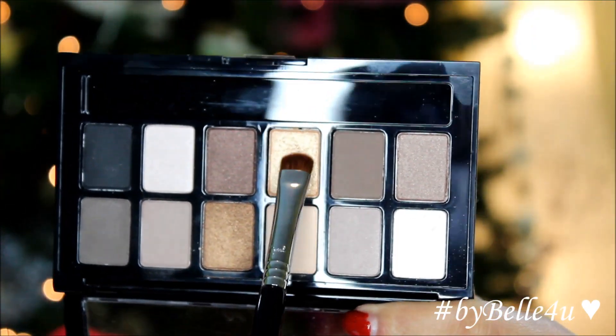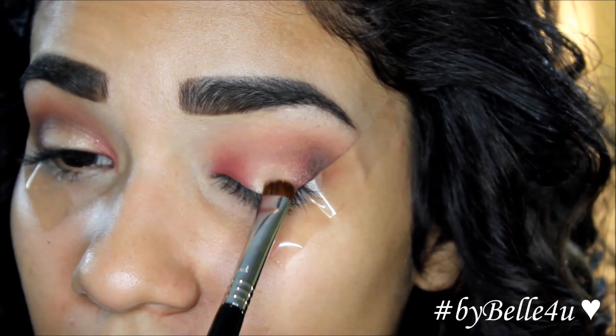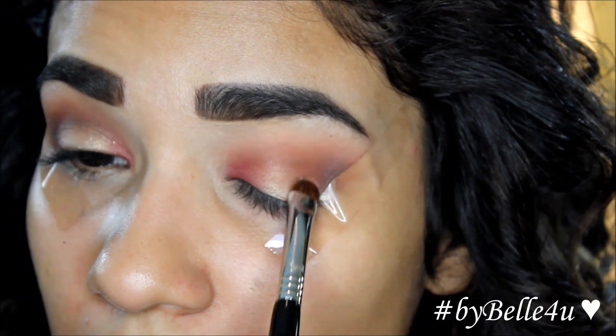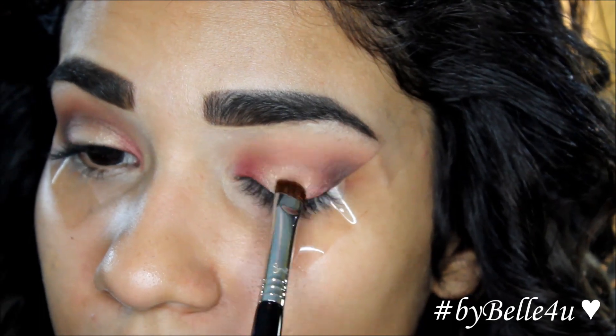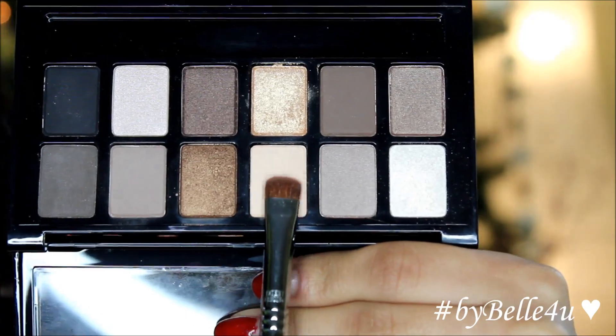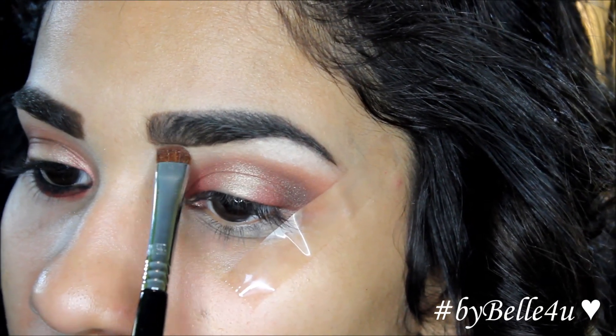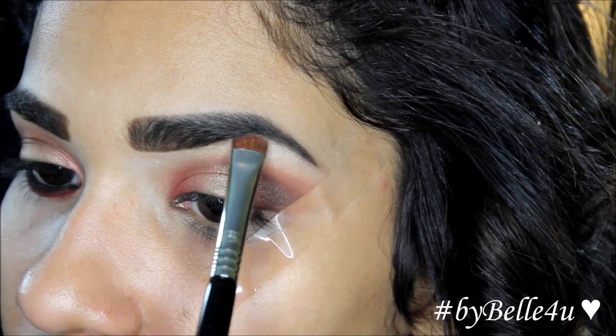Next I'm using the Nudes Palette from Maybelline and I'm going to use this shimmery champagne color, applying it to the center of my lids with a short shader brush from Sigma and then dragging a little to the inner and outer corners. Then I'm using a matte beige color with the other side of the same Sigma brush and applying this underneath my brows.